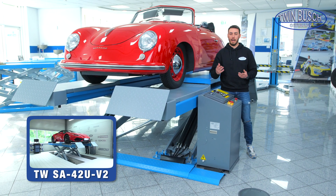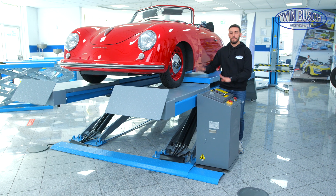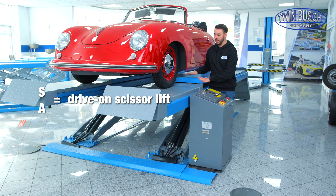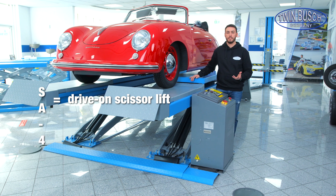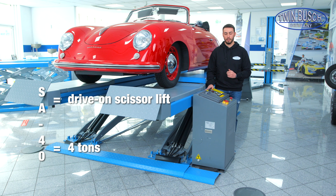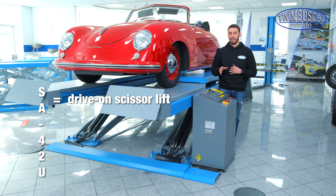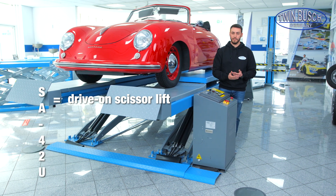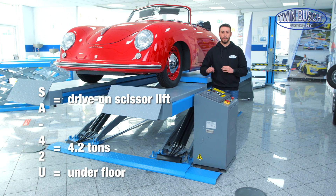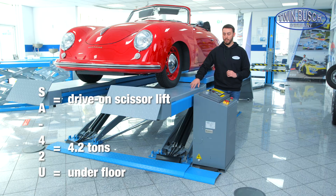A short explanation of the name: SA stands for drive-on scissor lift. The SA-40 has a maximum lifting capacity of 4 tons. The SA-40 2U has a lifting capacity of 4.2 tons and is also installed under the floor, like our S-318 U, which is designed to be installed under the floor.